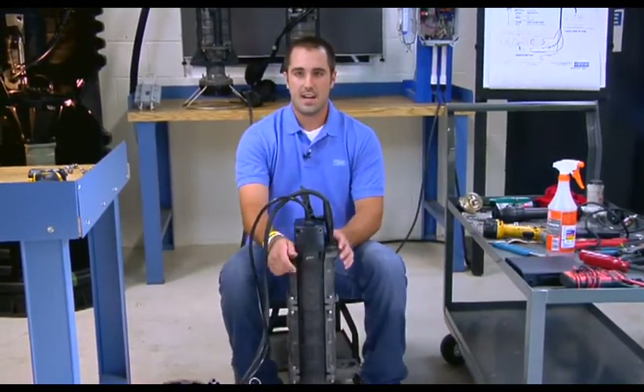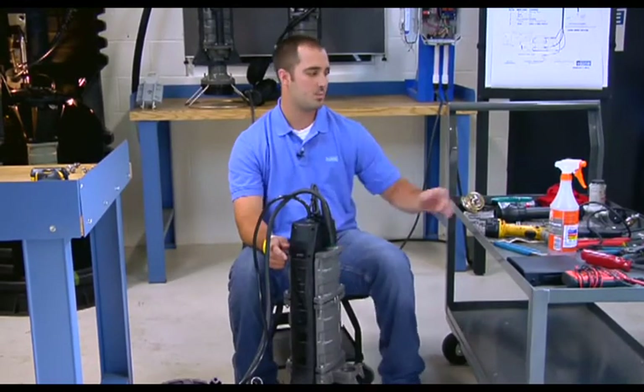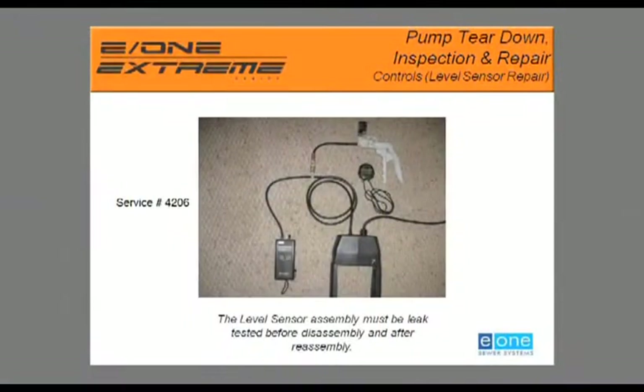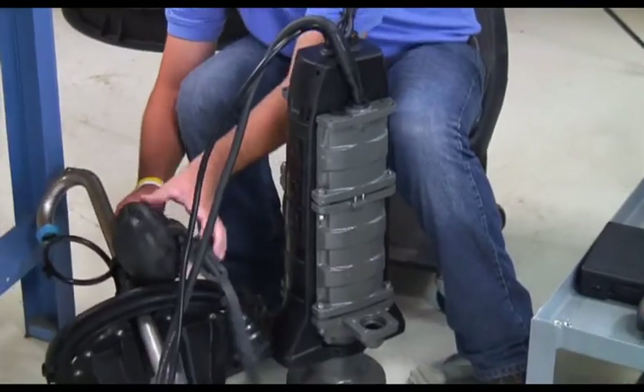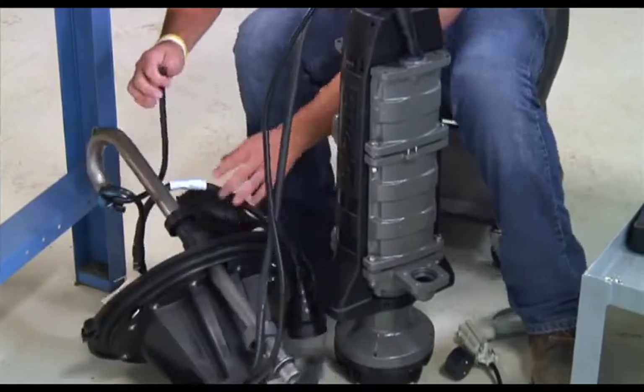Next, we're going to test and disassemble our level sensor housing. To perform this test, we need a manometer, a digital manometer, a hand pump, an isolation valve, and a Y or T fitting. We are going to pull the breather tube off the equalizer.